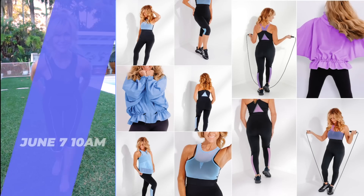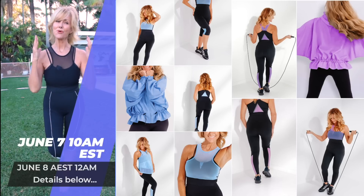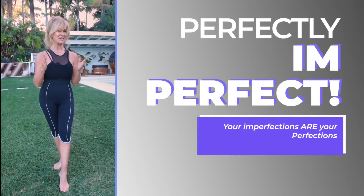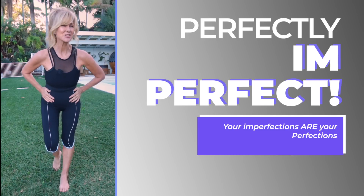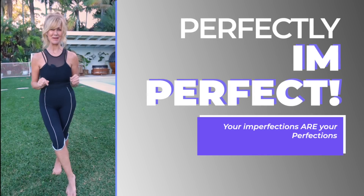The new collection of Ageless Active goes on sale on June 7th, and I've created it for the most beautiful woman who is perfectly imperfect — like myself and like many women out there who have curves and bumps and lumps and bits that we want to disguise, because we're still working on them but we can do something about it to make it look a little bit better.